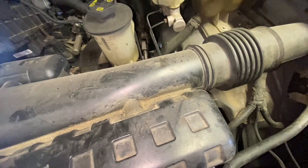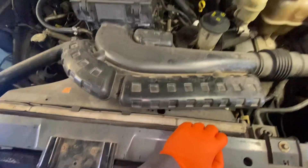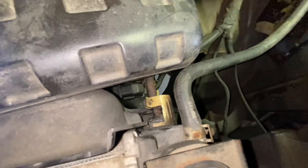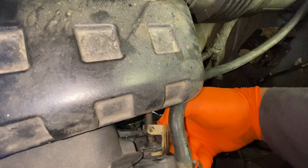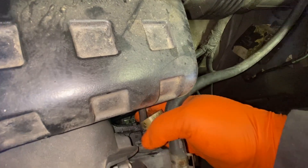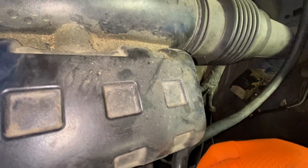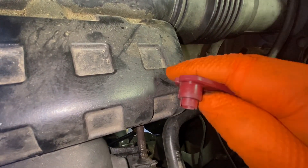Got a 2007 F-150, this one is 5.4. I'm trying to remove the transmission lines because they're really rusty and they're leaking. First thing is to remove the clip — I'm gonna use this tool right here, as you can see there is a special tool for this.